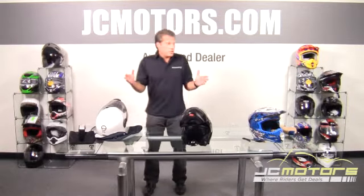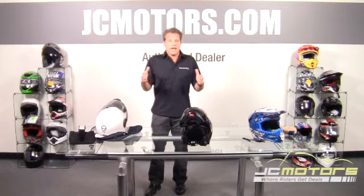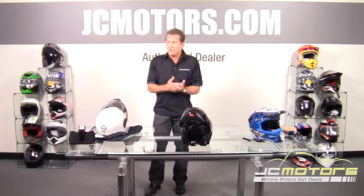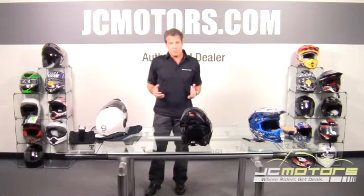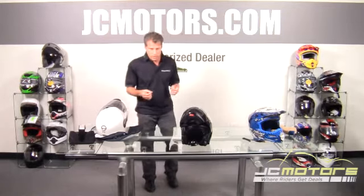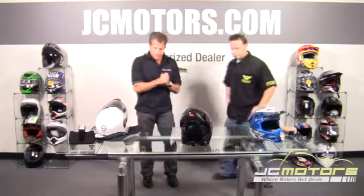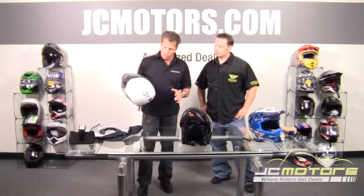I've been in the helmet industry a long time, and one of the things we've noticed in the last 20 years is that when we go to several events around the country, for the most part 50% of the people are in an improperly fit helmet. So I have Joe Hargett here with me so that we can help demonstrate a couple of things. But first, I'm going to talk to you a little bit about the way a helmet works.